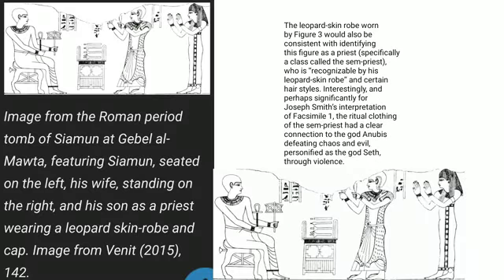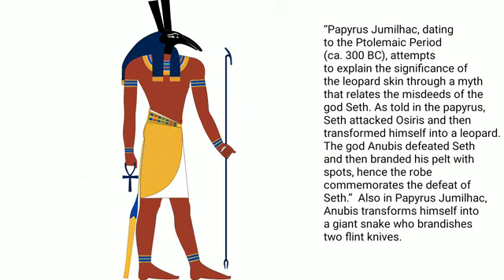The leopard-skin robe worn by figure 3 would also be consistent with identifying this figure as a priest, specifically a class called the Sem-priest, who is recognizable by his leopard-skin robe and certain hairstyles. Interestingly, and perhaps significantly for Joseph Smith's interpretation of facsimile 1, the ritual clothing of the Sem-priest had a clear connection to the god Anubis defeating chaos and evil, personified as the god Set through violence. Papyrus Jumilhac, dating to the Ptolemaic period, attempts to explain the significance of the leopard-skin through a myth that relates the misdeeds of the god Seth.